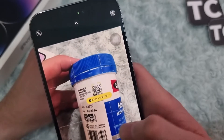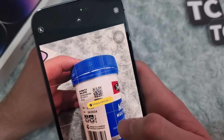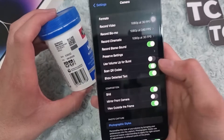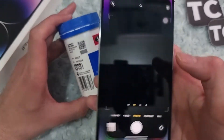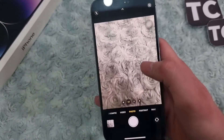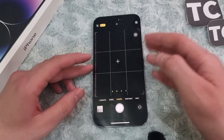It simply scans the QR code. If you disable this option, it won't scan anymore — as you can see, now it won't scan the QR code. That's it guys, thank you for watching and bye bye.